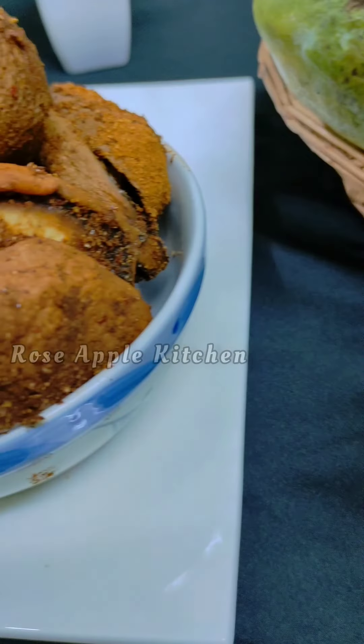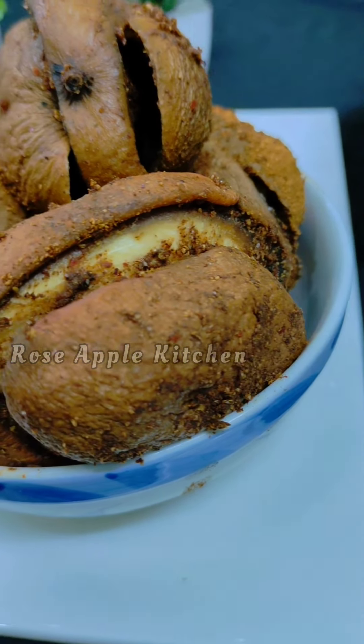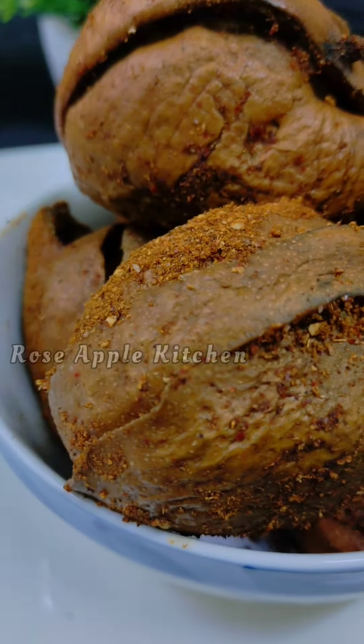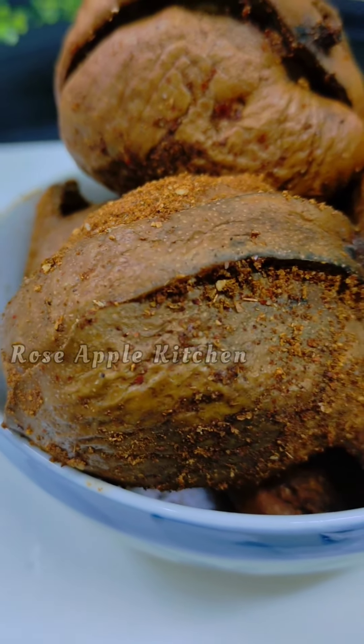We are going to make a special wine. We have to make a special wine. This is a special wine.